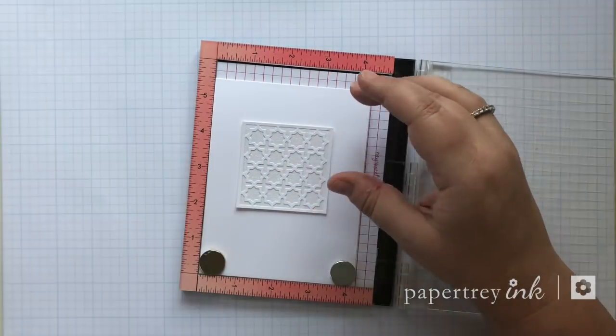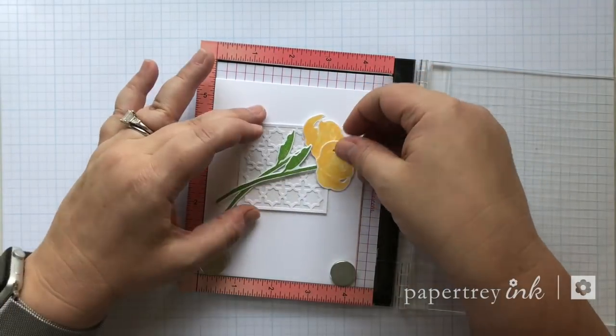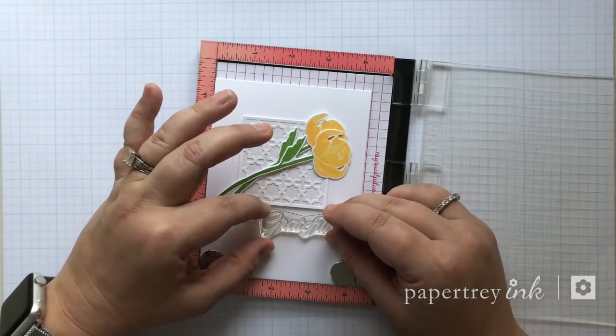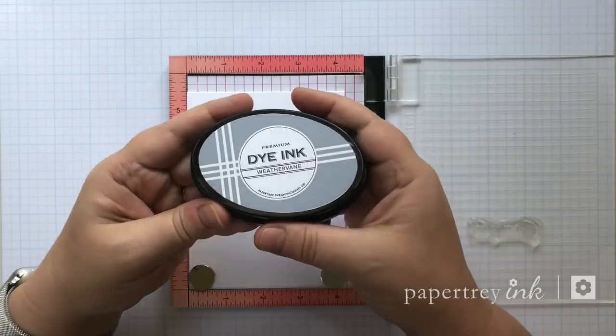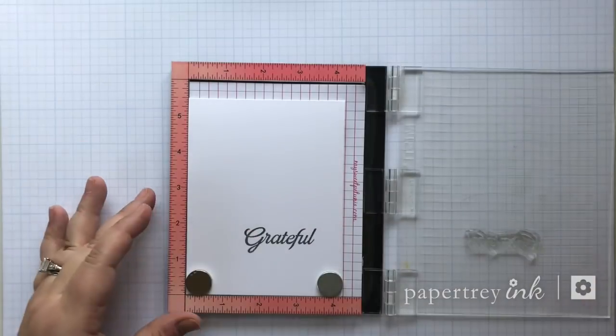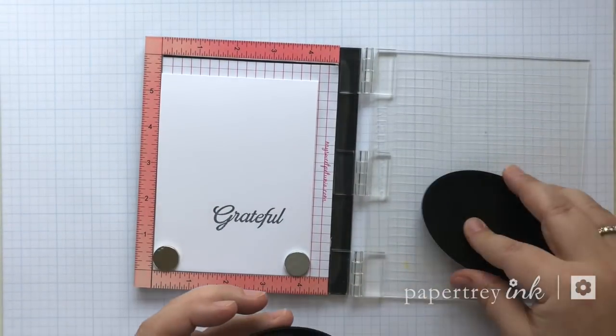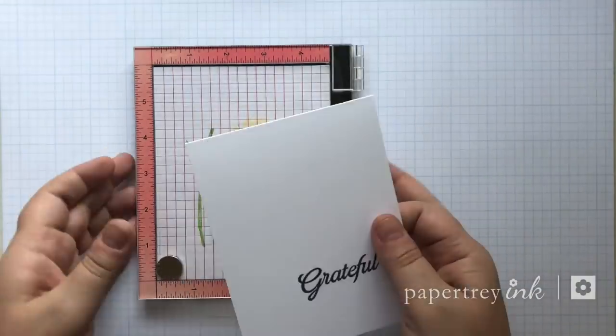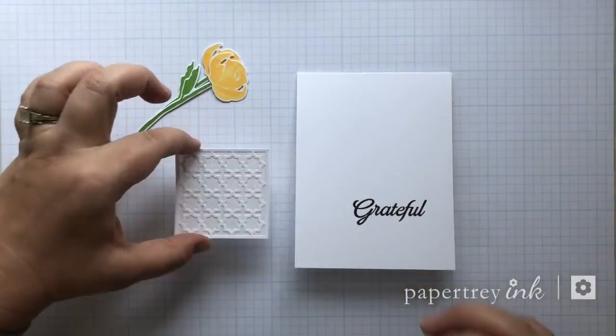I'm using a rose from Botanical Bounty 2 in yellow and a sentiment from Never Enough Thanks. Here I am setting up my sentiment and stamping it in Weather Ring — it's such a pretty grey, I love it. And it is now available for purchase.